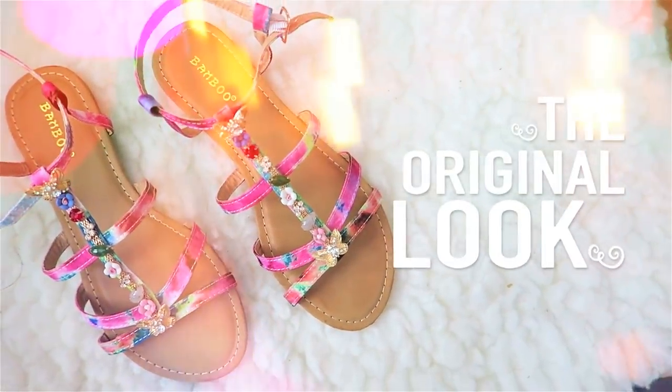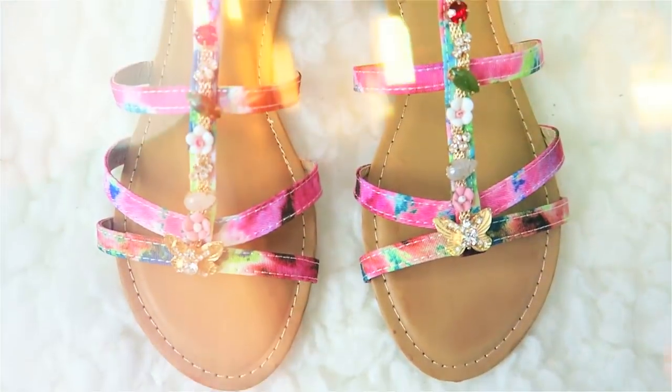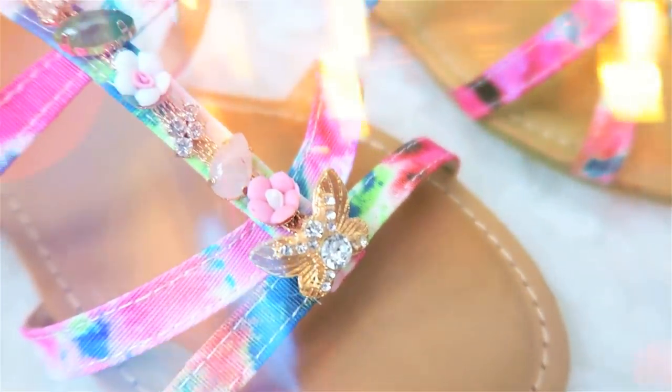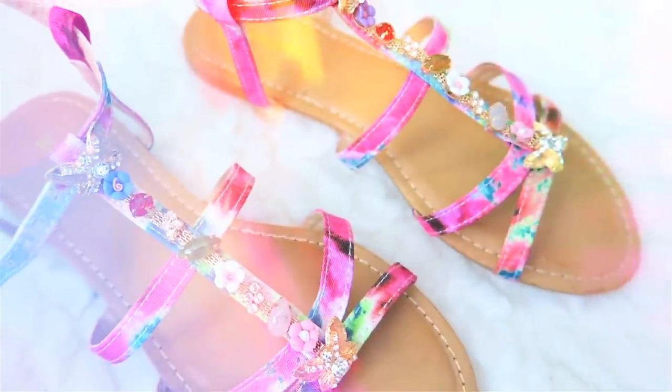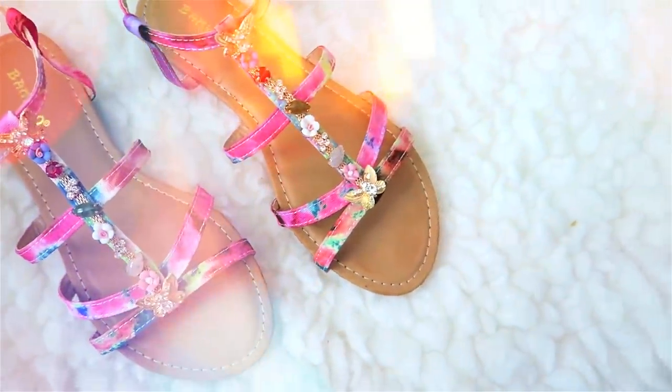Let's get started. Here's the original shoe. I got it for $4. Original price it's like $34.99. But I shopped at the right time and so I got it really cheap. So if you think about it, the full project did not cost me any more than $10. Seriously, $10 for this pair of shoes.